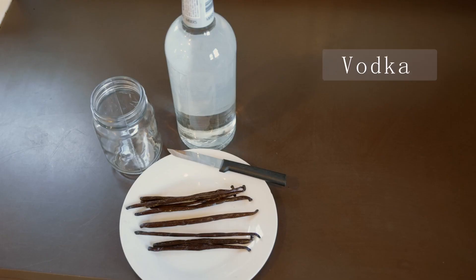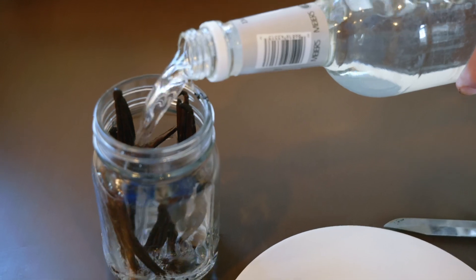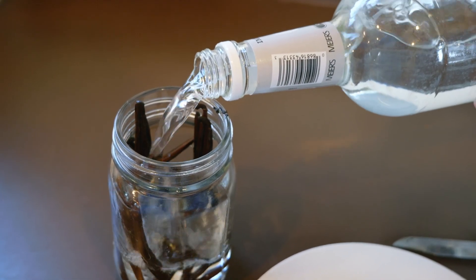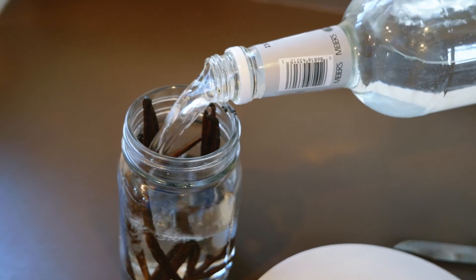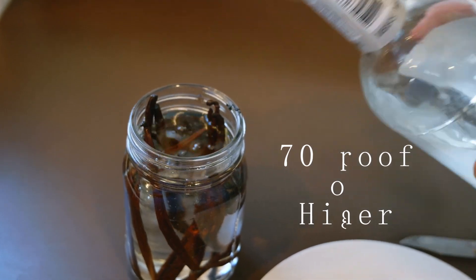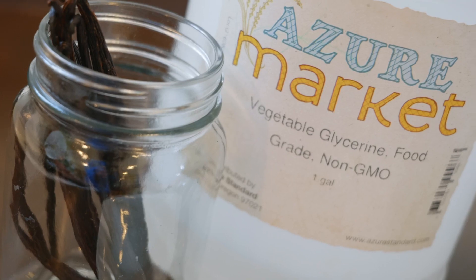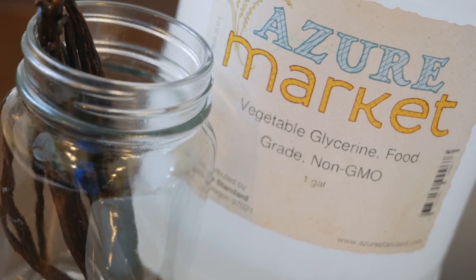If you choose to use alcohol, vodka and rum are the two that are generally used. They both have a very neutral flavor so they don't overpower the vanilla. I personally like to choose a light rum since vodka is grain-based, but whichever one you choose, you want to make sure that you get at least 70 proof or higher. If you decide to use glycerin, just look for a good food-grade vegetable glycerin — I personally like to make sure it's palm or coconut-based.